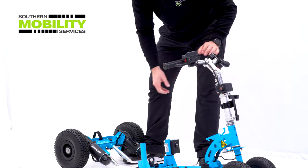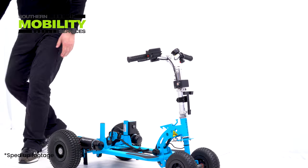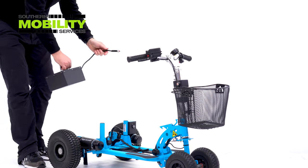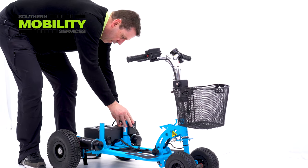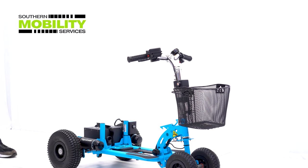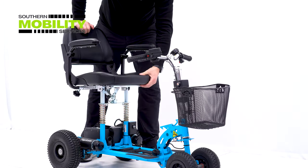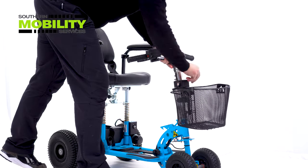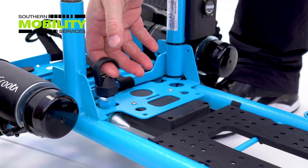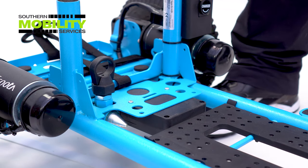It all goes back together again in reverse order. Here we're showing you how easy it is to separate the front from the back.